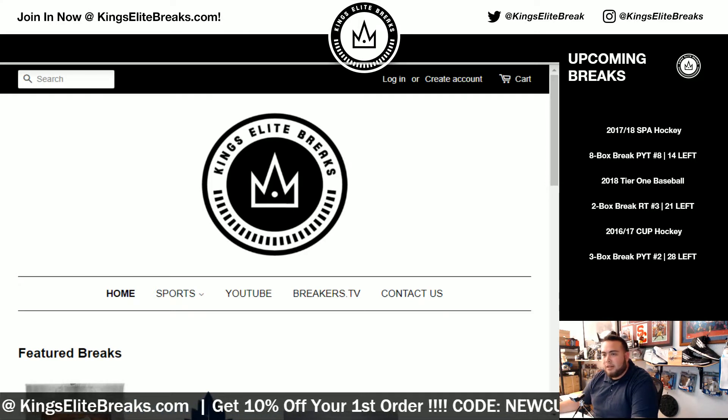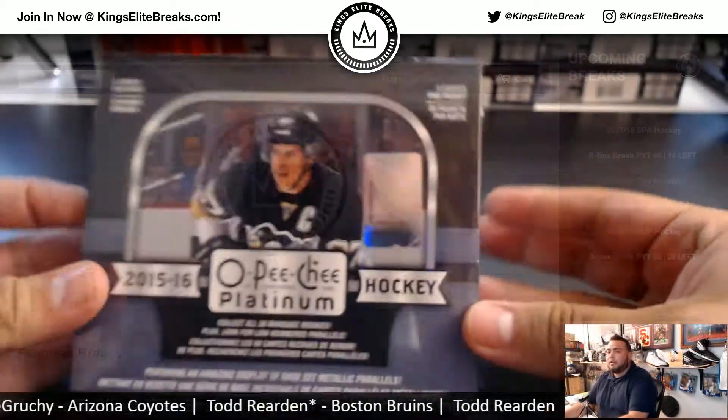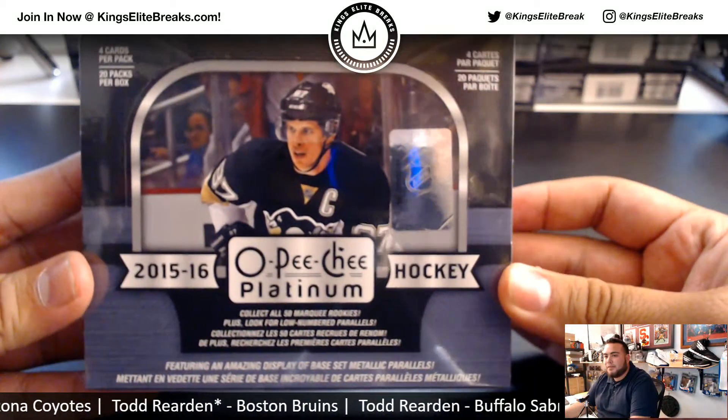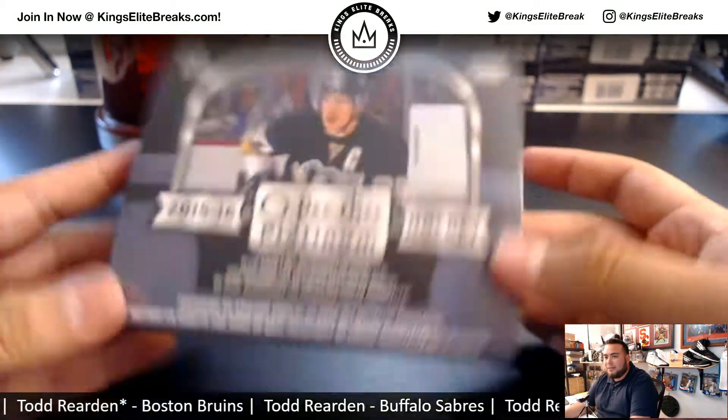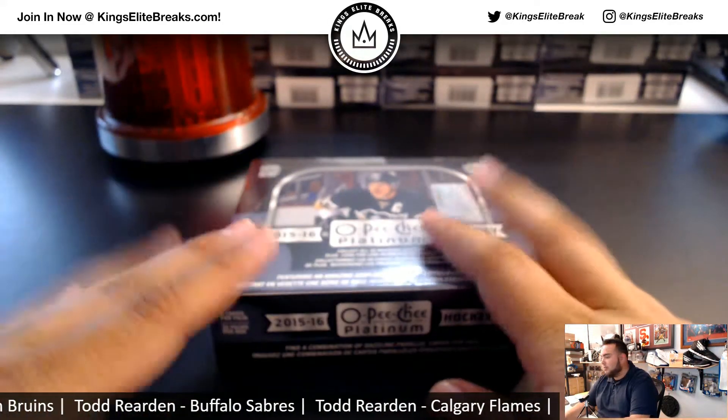What's up everybody, Kings Elite Breaks here. We are doing a personal box break for Chewie on the Breaker stream — a personal box of 2015-16 O-Pee-Chee Platinum Hockey from a fresh sealed master case. Good luck, man.